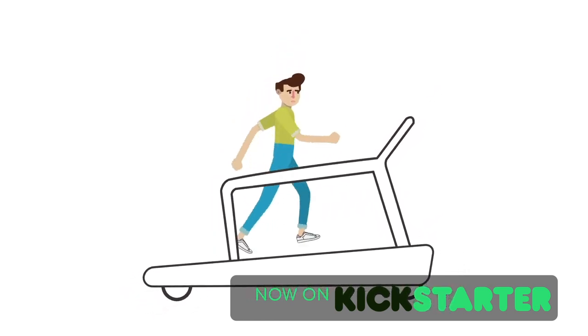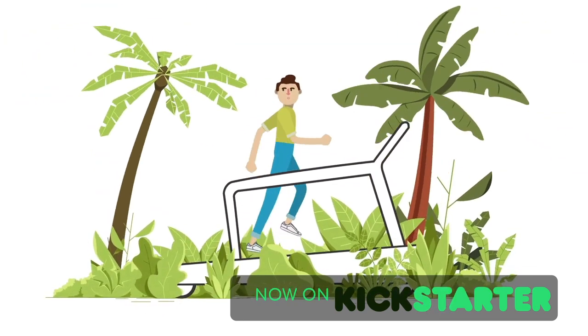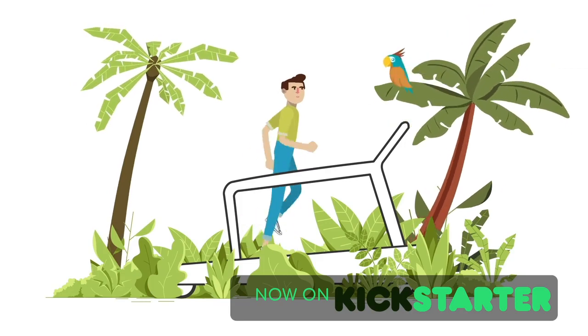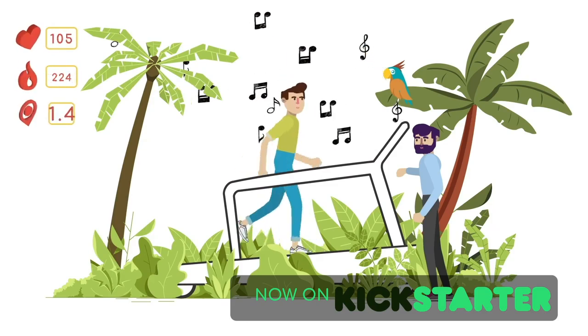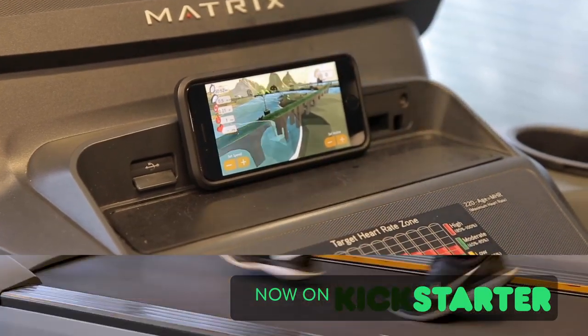Cardio workouts are simply boring. Want to make them fun and motivational? With the Tough Zebra app, you get to play a fun game, complete challenging missions, and get real-time trainer feedback while running on a treadmill or stationary bike.